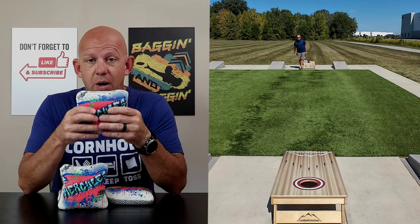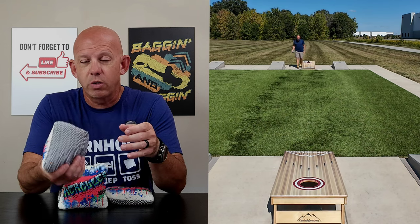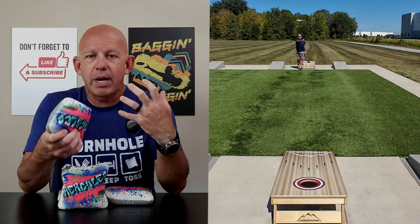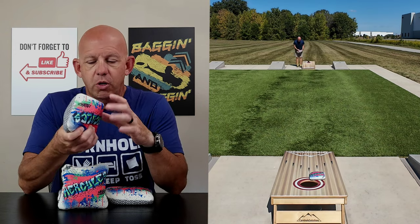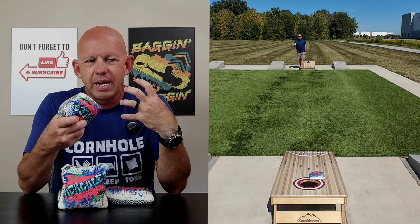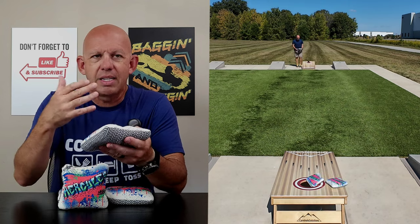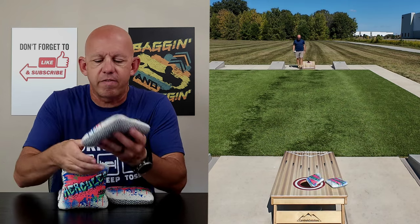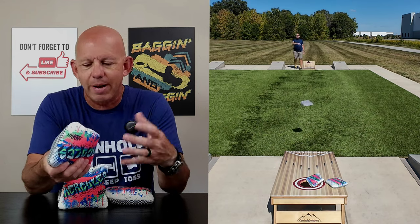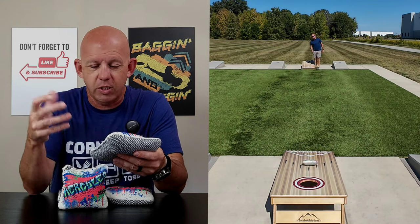One thing I really liked, and I noticed when I first picked it up, is that both materials have a similar feel. Whether you're throwing slow side or flip it to the fast side, it has a similar feel. Sometimes bags with different material feels on each side change the way you release or grip the bag and take away consistency. By having the same feel no matter which way you hold it, it lends to being more consistent.